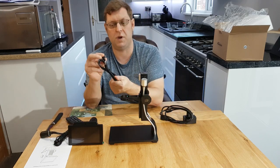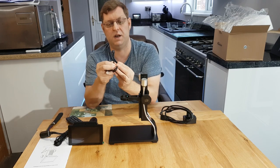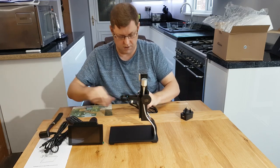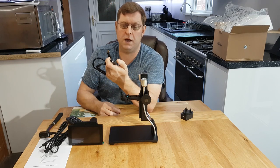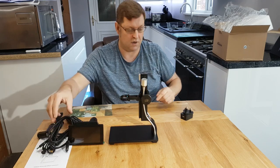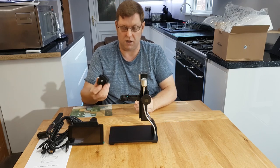There's a standard USB with a 90-degree bend on the micro USB connection, and then you've got your HDMI lead — standard HDMI with a micro HDMI on the other end. So it comes with practically everything to get up and running, and a little power supply.